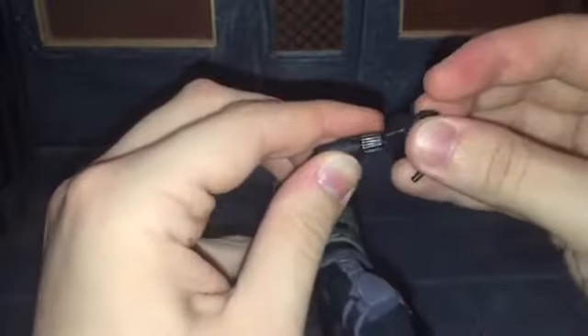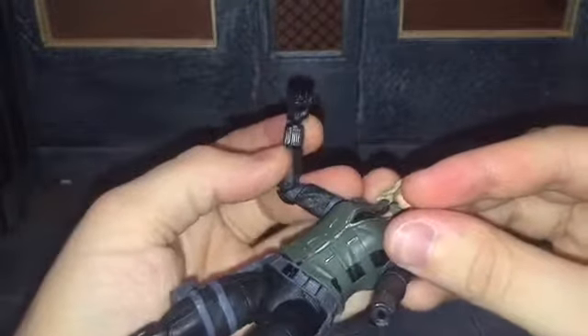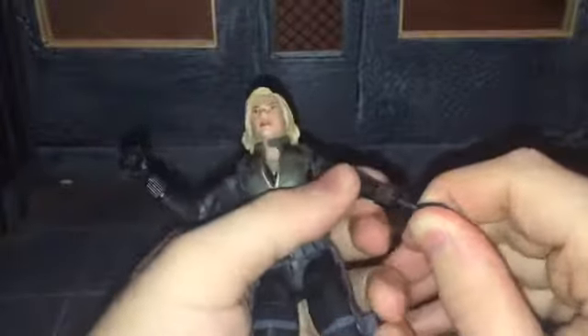One thing I do want to note is once you put the alternate hands on, there is a little bit of gappage. If you look, you can see there's a bit of gappage right there. I wish that it would go in just a little bit further.